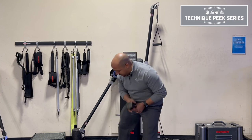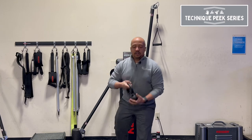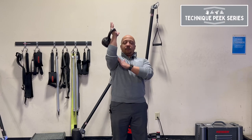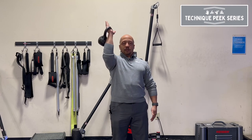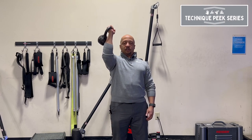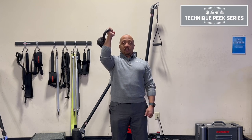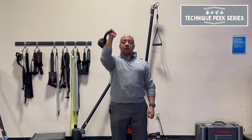A good way to counteract this is to actually switch over to a kettlebell. When you use the kettlebell in that position, it actually puts you into a more neutral position as you do it. The other thing it does, if you use a heavy enough weight, it'll engage the core even more than the dumbbell does.